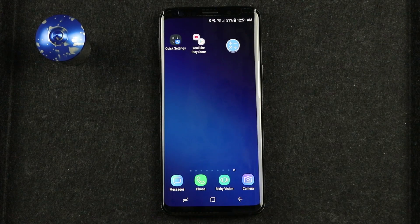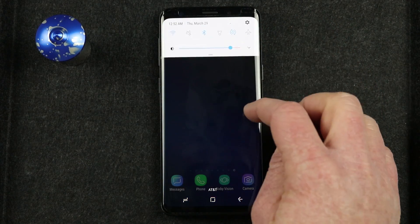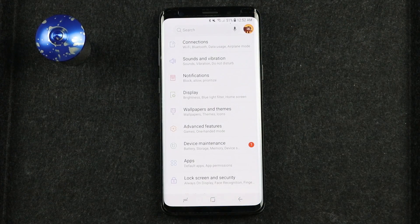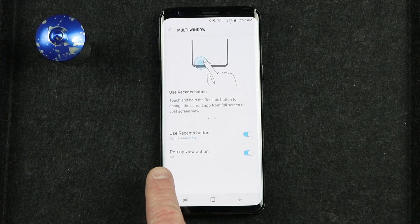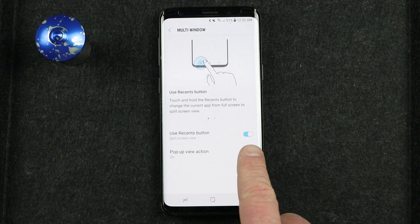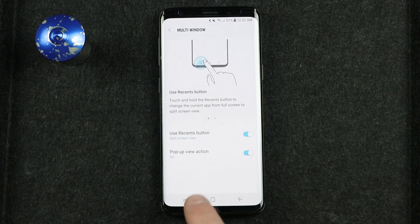Now if you do not see the multi-window option, pull down your notification bar, go into the settings of the phone, and head to Advanced Features — and there we have multi-window. This is where you can enable pop-up view on multi-window as well as use recent apps.